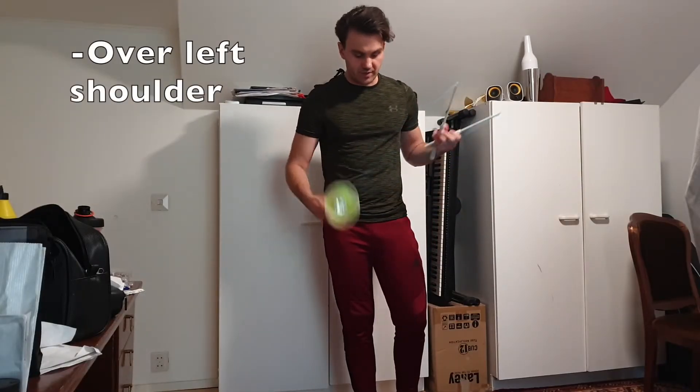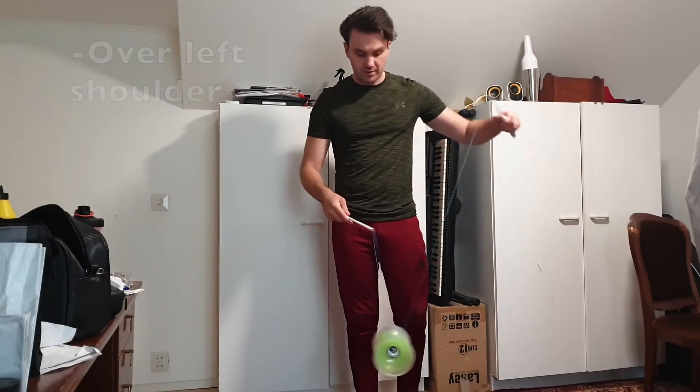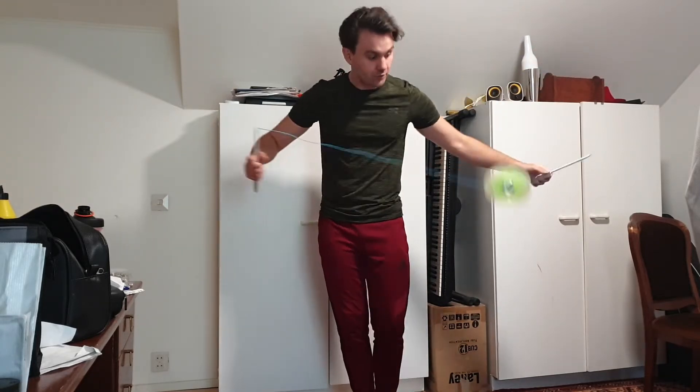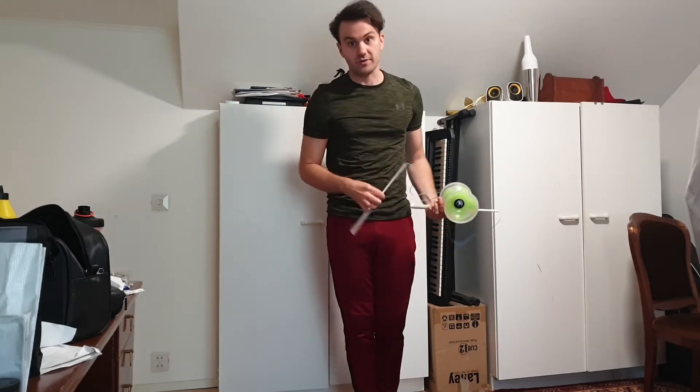There are different variations to do the throw to the other person, so I'm going to go through a few things that you can try out. The first one will simply be: after you've been speeding up in vertex like this, you literally just open the knot and throw it over your left shoulder to the other person.